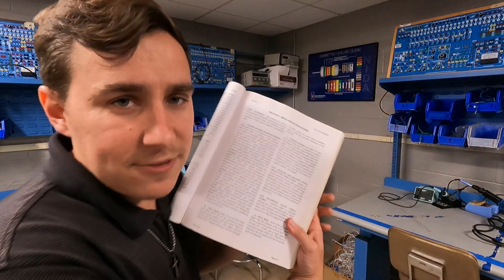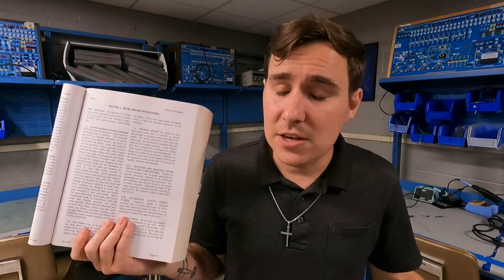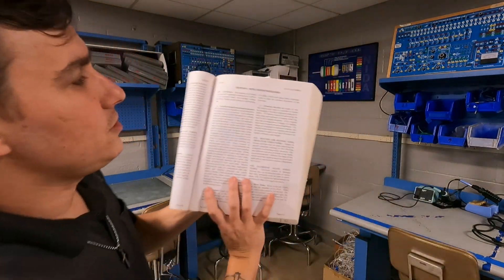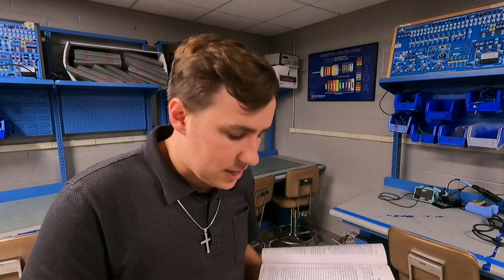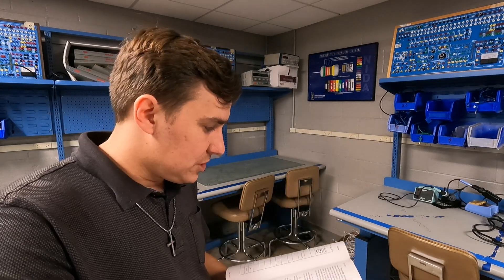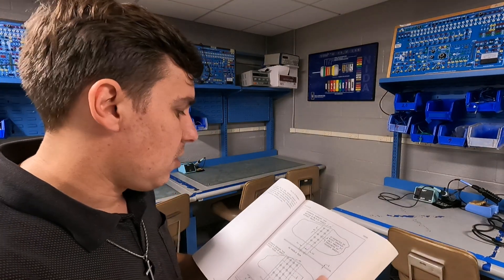Now I'm going to show you where you find this stuff in the book. This is AC 43.13-1B. It's worth mentioning that if you are doing this on an actual aircraft — not an OMP project — you would go to the aircraft's maintenance manual first and see what they say. They may very well tell you to reference AC 43.13-1B, and if they do, they've incorporated it by reference. Chapter 4 covers metal repair procedures, and I'm going to screen-record this on the iPad so it's a little easier to read.